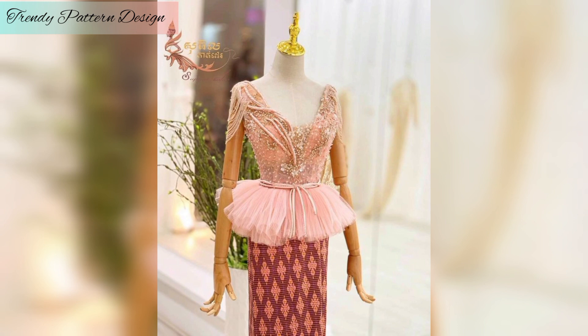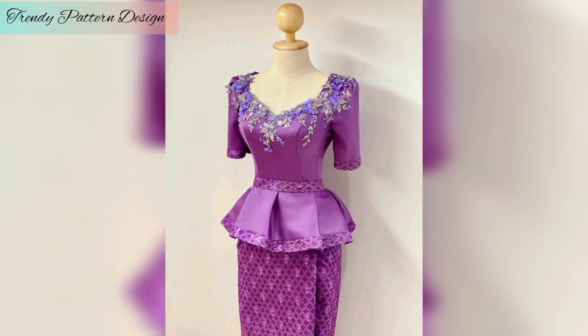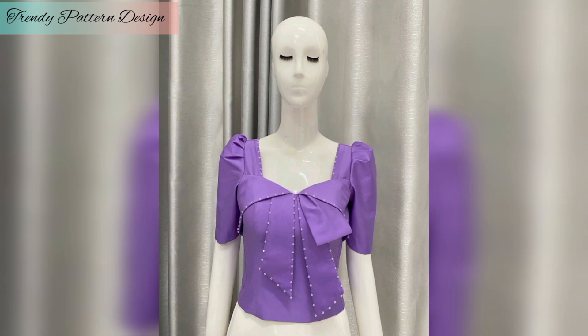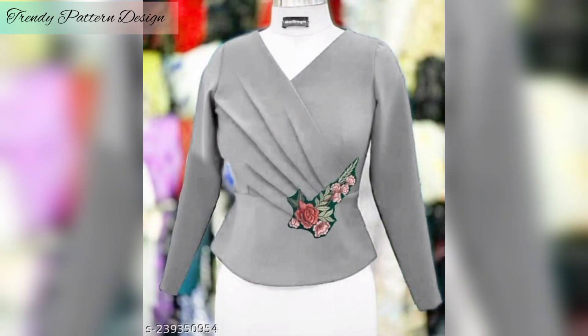I want to share a fashion article design and I hope you like this video. In this video I am sharing with you top designs, so please don't skip — watch the video from start to end. All of these designs look great, so find your favorite pattern. Please subscribe to my YouTube channel and press the bell icon button.